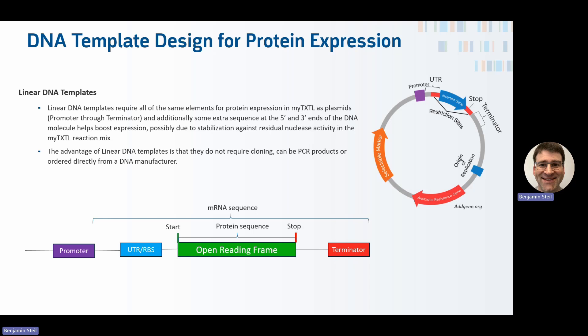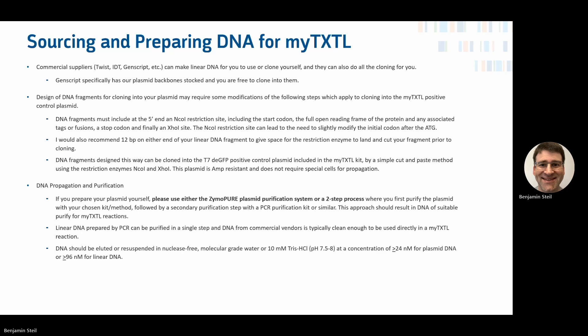The advantage of linear DNA is that you don't require cloning — it can be a PCR product or something you simply order from a commercial vendor. You can source this DNA, whether plasmid or linear, from commercial vendors or make it in-house.